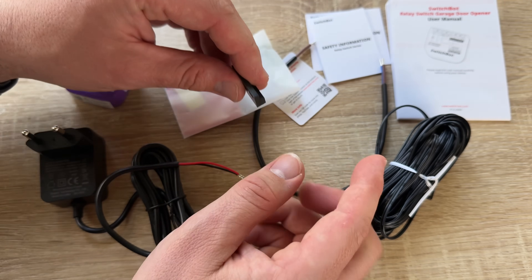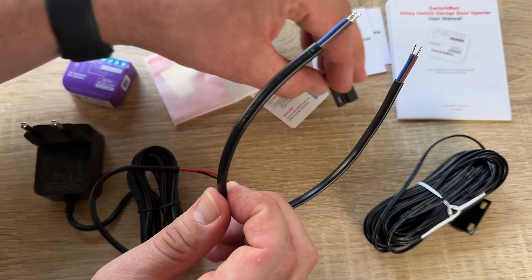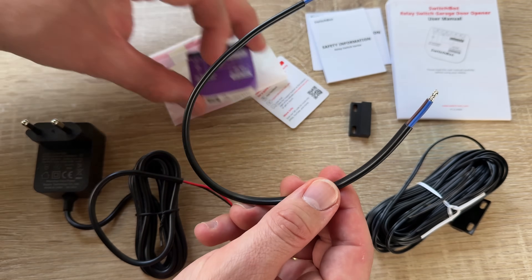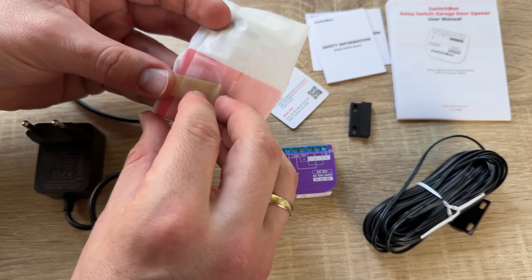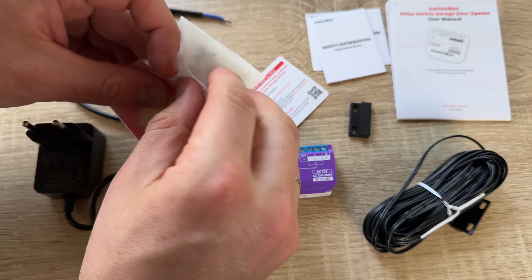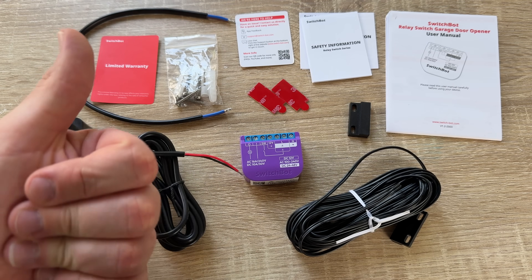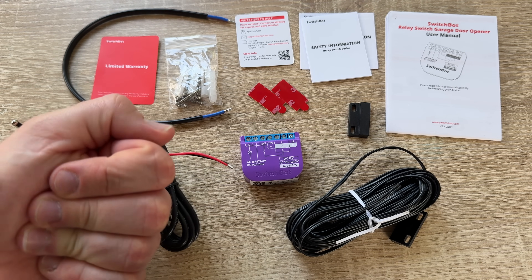This is the SwitchBot Wi-Fi garage door opener, Matter certified. That means Alexa, Google, Siri, IFTTT, and SmartThings supported. Thanks for watching — please subscribe and give me positive feedback, and I hope to see you again on my channel.